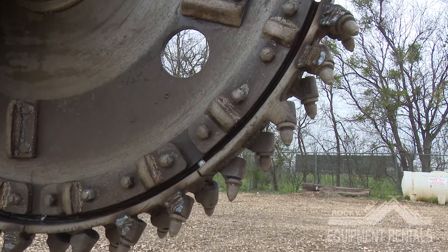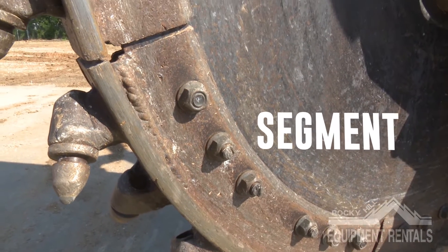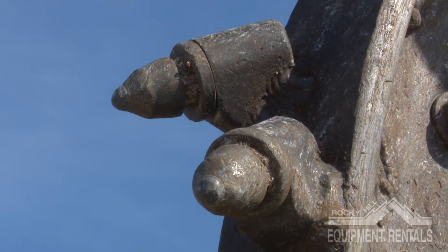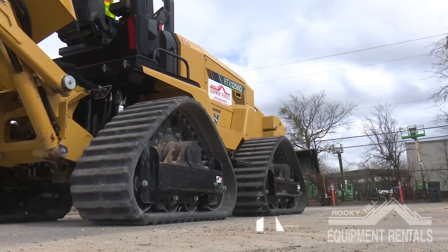On the circular blade there are different components that serve their own purpose. You have segments, segment bolts, pockets, and rock bits. Rock bits are what contact the rock material and break it into smaller pieces, thus making your trench.